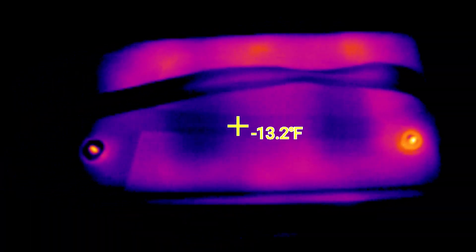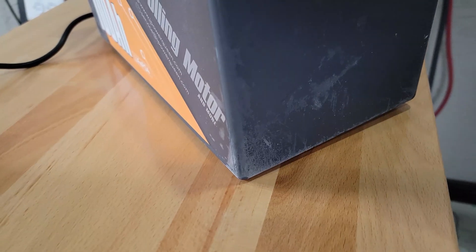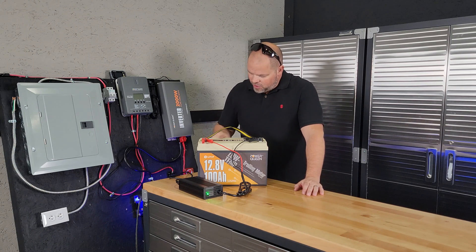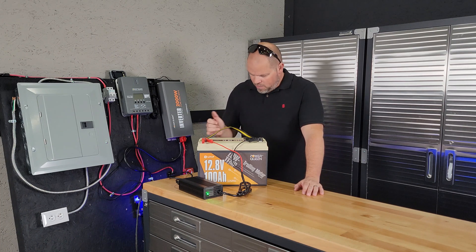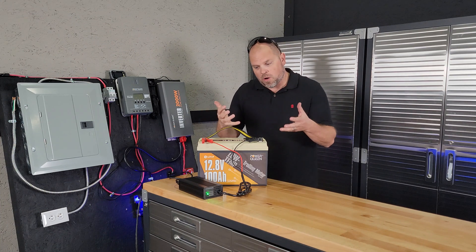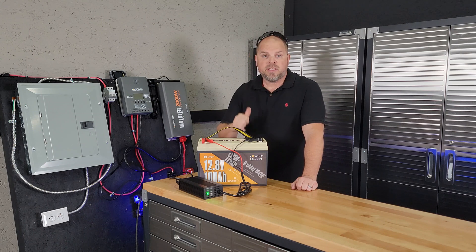We got temperatures as low as 19 below zero Fahrenheit. This battery is actually crystallizing. Let's see if it stops it from charging. I got it hooked up — the charger is not charging. I can confirm that the low-temp charging protection does work, because if you look at this battery right now, it's crystallizing with the temperature. I want to get this hooked up as fast as possible because as it starts to warm up, that charger is going to kick on. I just want to capture on video that the low-temperature charging sensor does work in this battery.